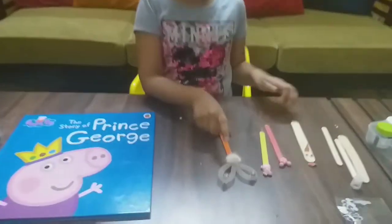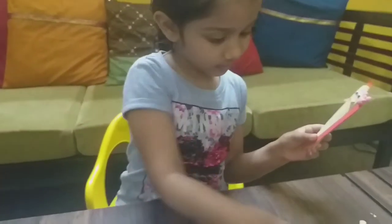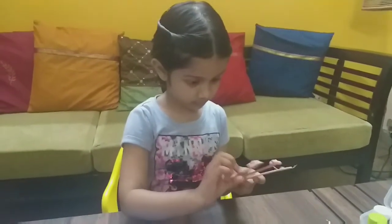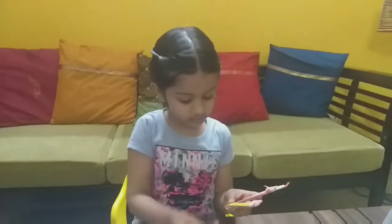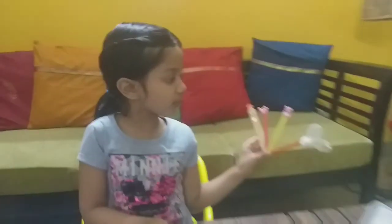Now I am showing you all the bookmarks. First, the hand. Second, the Mickey Mouse. Third, the Peppa Pig. And the last — the fourth — the bunny. These are all the bookmarks.